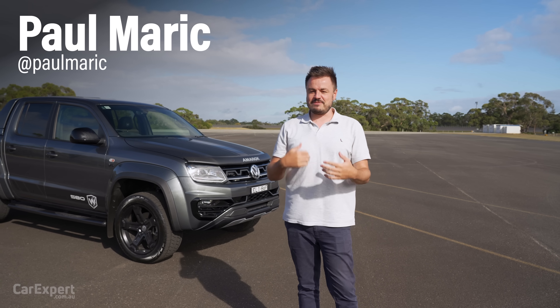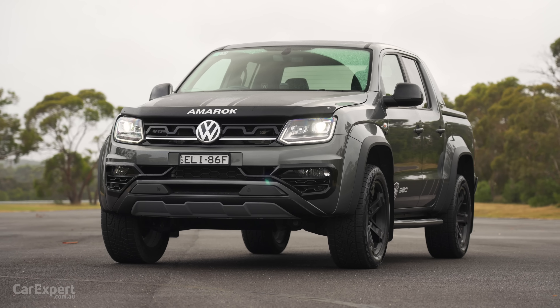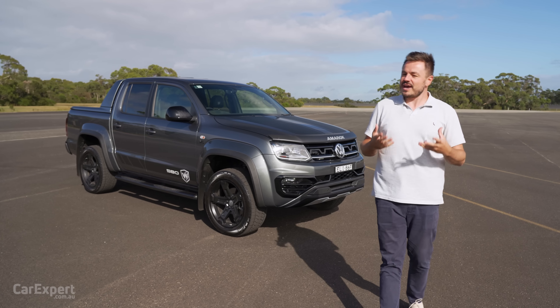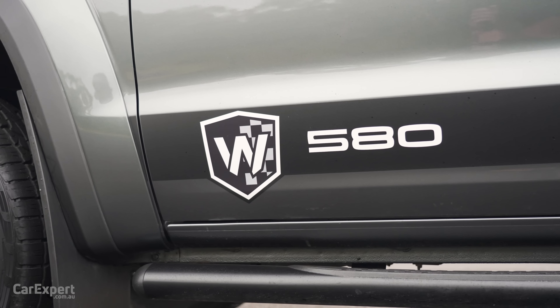G'day, I'm Paul. Utes are all the craze in Australia at the moment. And while this one here, the Volkswagen Amarok, has been out for ages now — it's one of the longest standing utes on the market — Volkswagen has been doing some local tuning here in Australia, and they've developed this, which is the Amarok W580S.